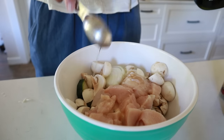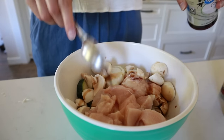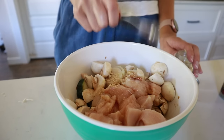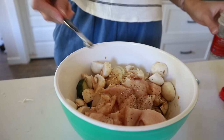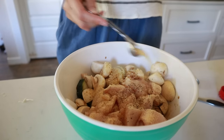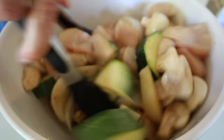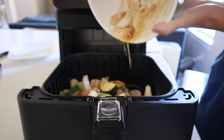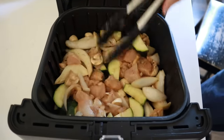With all of this in your bowl you're going to add in the seasonings. It's about a tablespoon of avocado oil to coat everything, then two tablespoons of low-sodium soy sauce, a quarter teaspoon of ground ginger, an eighth of a teaspoon of pepper, and a half tablespoon of garlic powder. Stir it all together making sure everything is nicely coated. You don't need to worry about preheating the air fryer — just throw all of the veggies and the chicken inside and spread it out into a nice even layer.